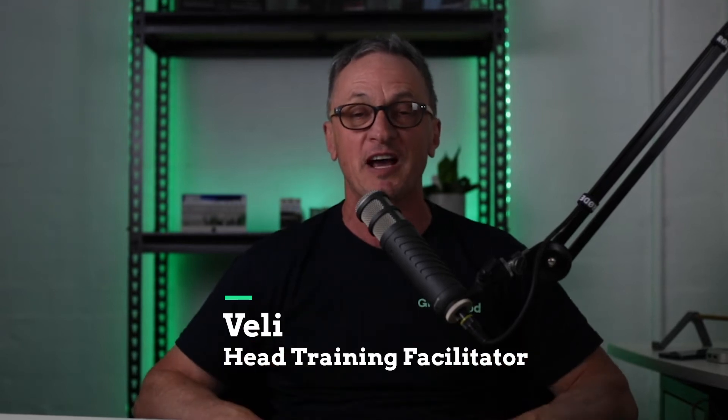Hi everyone, from our new studio that we've just set up. So a few teething problems, and our first presentation is on cable current carrying capacity, which leads on from our previous presentation. This time we're looking in more detail concerning the method of installation, and more specifically, how you install the cable can play a big role in your final selection process.